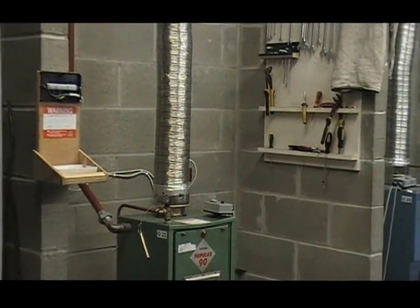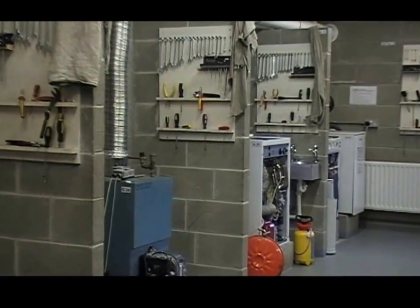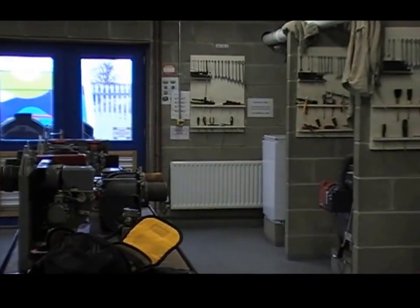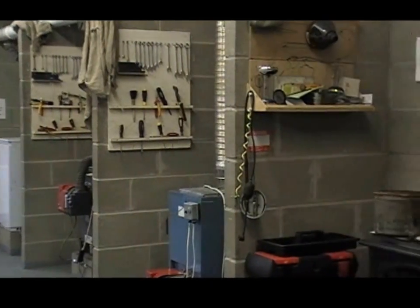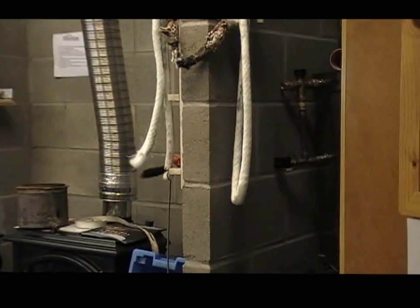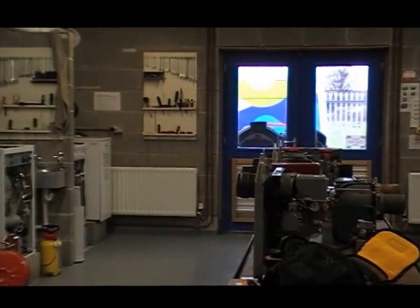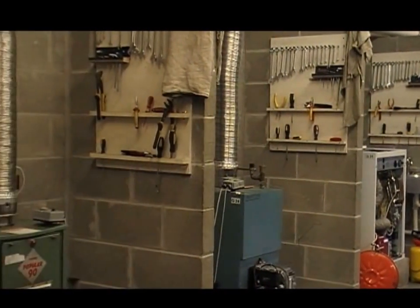We're here today in VTAC training centre. This is showing you the facility and we're going to look at a burner that's been giving trouble. One of our ex-candidates is having difficulty with it in the field and said bring it in and we'll have a look at it. We're doing this in parts and as a result you'll see what happens with the burner and how it works.